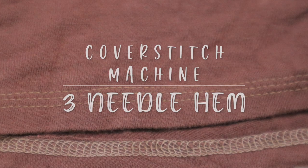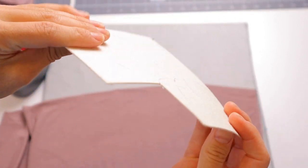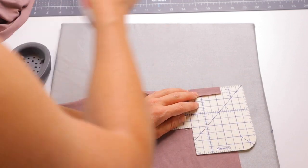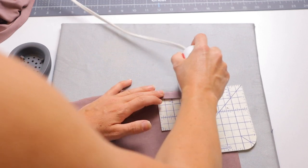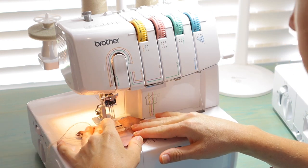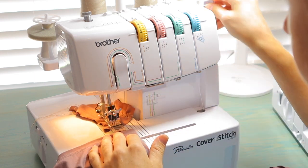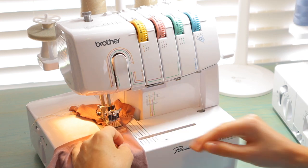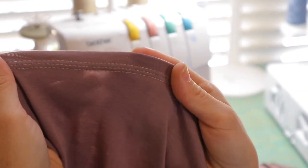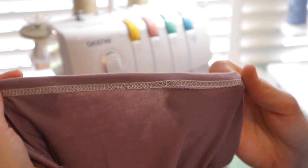Next is using three needles in your cover stitch machine, which gives a more decorative finish, especially with a contrasting thread. I'm using a Clover hot hemmer — a great tool you can iron on top of to maintain an even hem depth all the way across. I use a leader with this thin bamboo fabric so the machine doesn't eat it. The only real difference from a regular cover stitch hem is using three needles instead of two, which gives a really beautiful decorative finish with a wide braid visible on the underside.